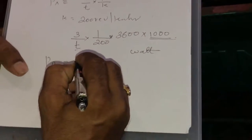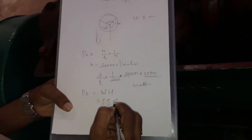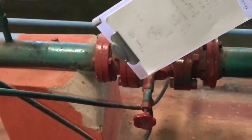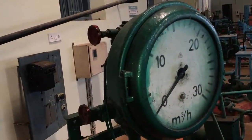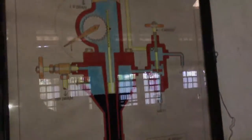The output power of the pump is rho × g × Q × H. To measure discharge Q, a flow meter — an orifice meter — is provided. Pressure is tapped at the upstream and downstream sides. The flow meter reading is in cubic meters per hour, which must be converted to cubic meters per second by dividing by 3600.